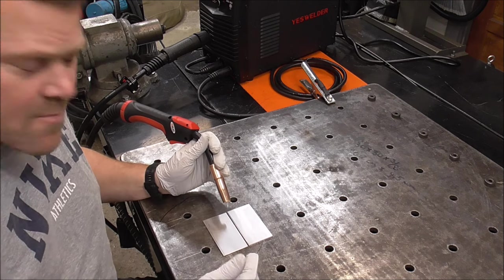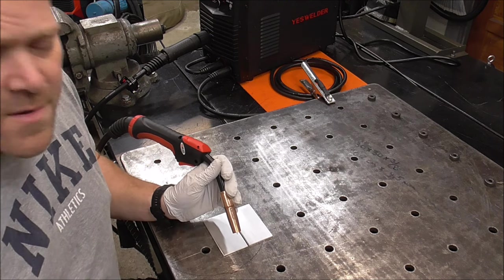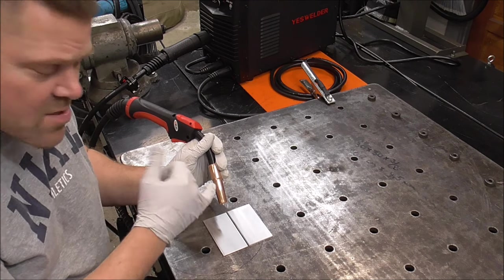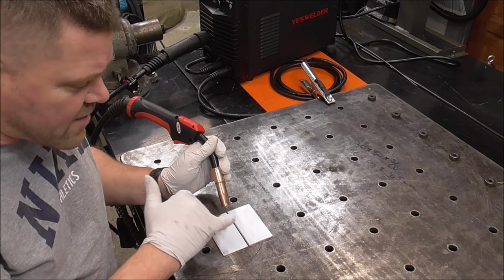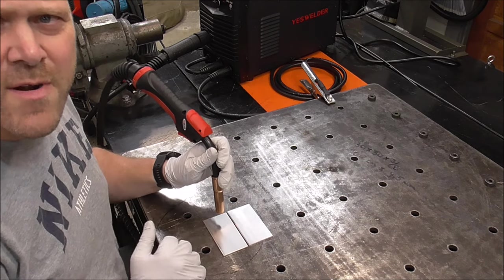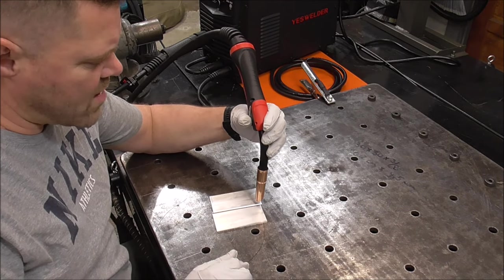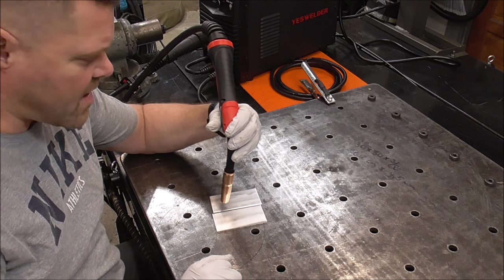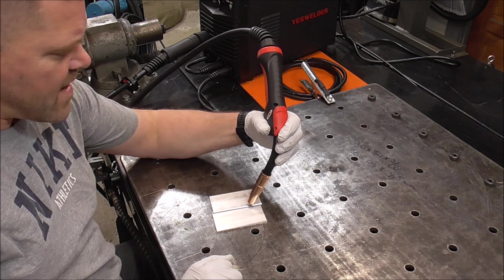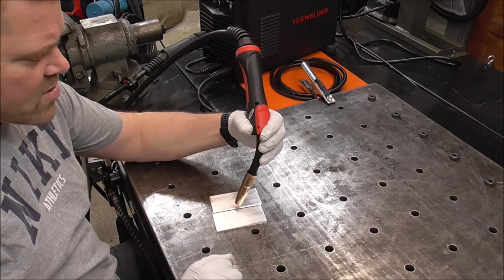You're pushing the weld puddle. In my example I'm working left to right and pushing it forward. The idea is that the coverage gas coming out through the nozzle is covering everything as it's being laid down and shielding it. For angle you want around 10 degrees approximately. Simulating that I'm welding this way — I would have about 10 degrees of angle, holding it roughly three-quarters of an inch from your contact tip.